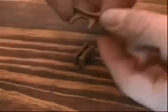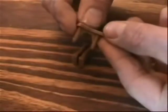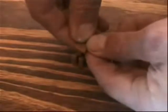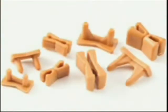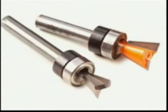The dovetail keys are made up of two components: a cap with wedge-like prongs and a base. When the prongs are pressed into the base, it forces the base to expand, securing it within the dovetail socket. Two sizes of dovetail keys are available, calling for two sizes of dovetail cutters.